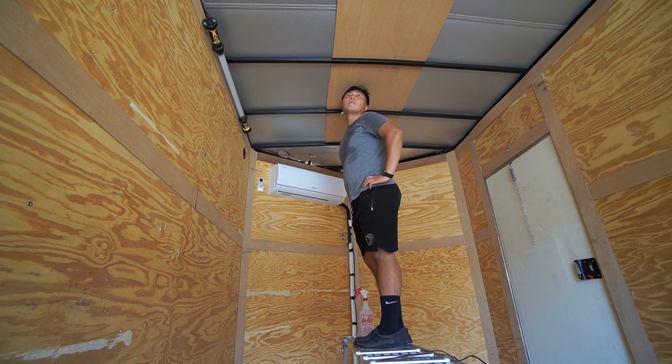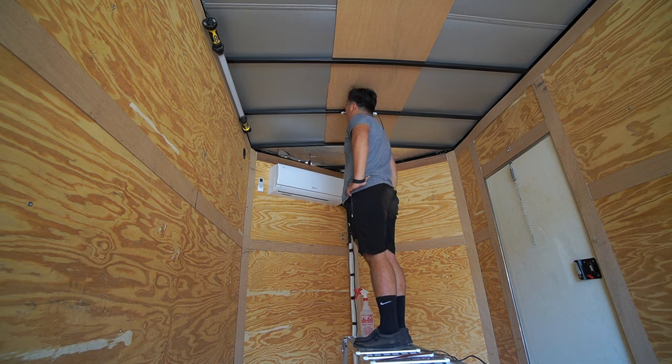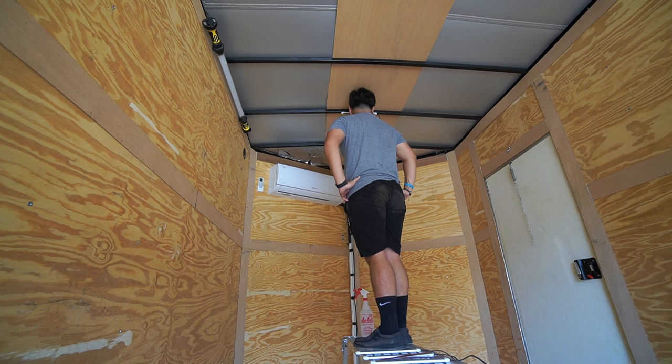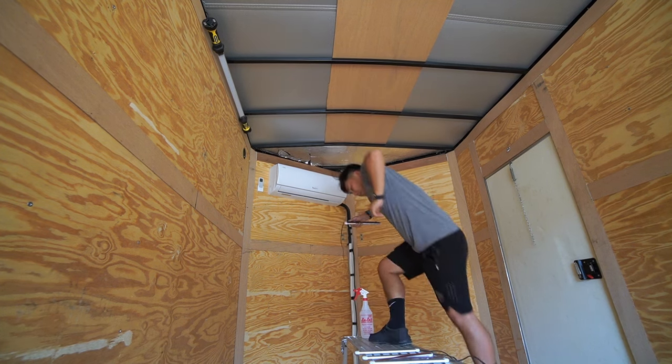I'm looking back to see if every single one of the cross members are like that — do I need to stagger the LEDs, what do I need to do? I come to the conclusion that I do not like how the LEDs are mounted. They're not sitting flush, and I'm afraid that over time if it loses adhesiveness it could start to peel. Because it's only held on by about 40% of the adhesive, it could fall, and I just don't want to deal with that.